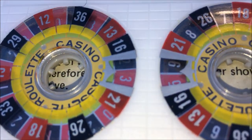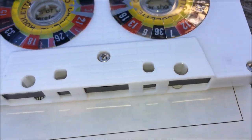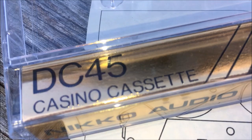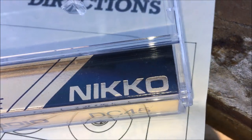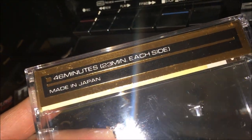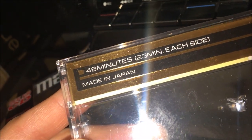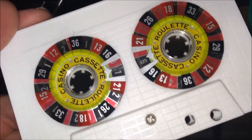What's up guys, this is quite an oddity — it is a cassette tape, but more accurately it is a casino cassette from Niko. I got it off eBay, it's from the 80s sometime. 46 minutes, 23 minutes each side, made in Japan — you don't see that too often these days.